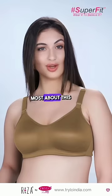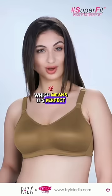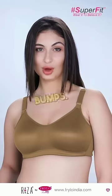What I love most about this bra is the seamless design. There are no visible stitches, which means it's perfect for wearing with my favorite t-shirts. No more annoying lines or bumps.